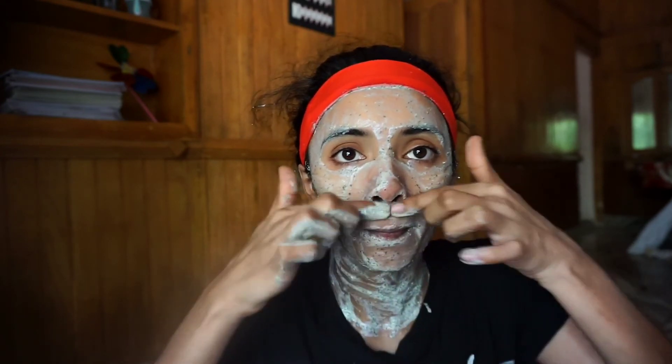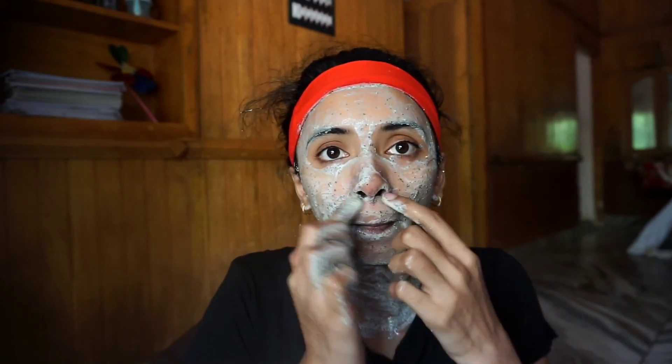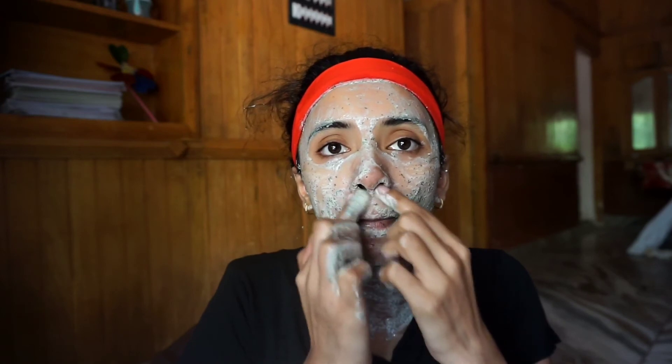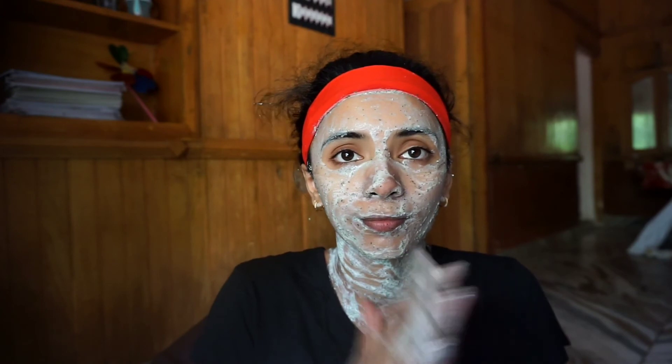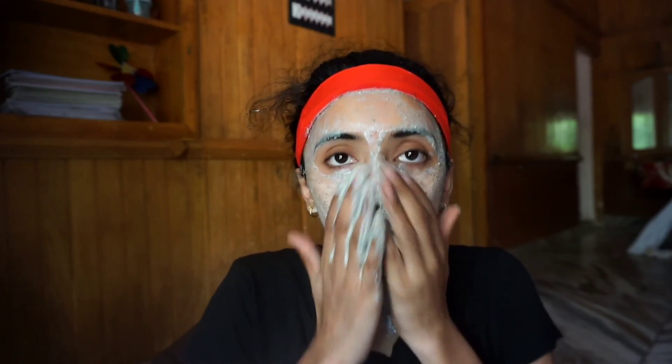Continue massaging in circular motion. If you have pigmentation, you will need to massage for a few minutes.